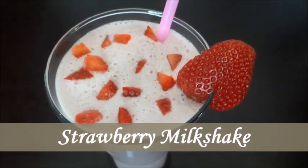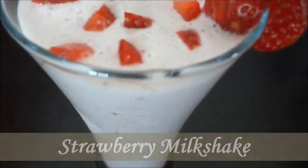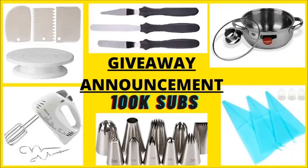Hello friends, welcome to Naguvin Samayal. This is a super tasty and sugar free strawberry milkshake. This is our channel and this is our first video.